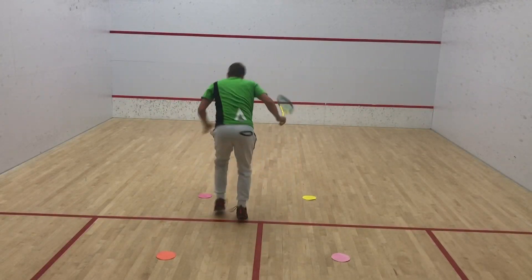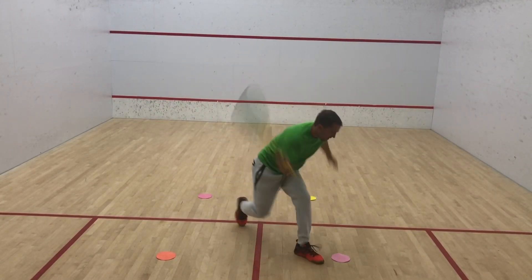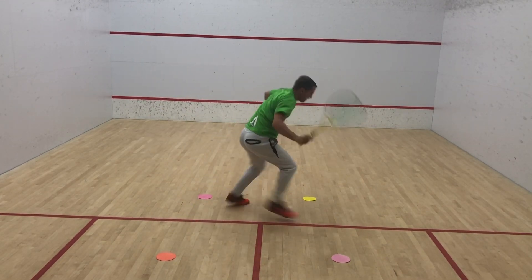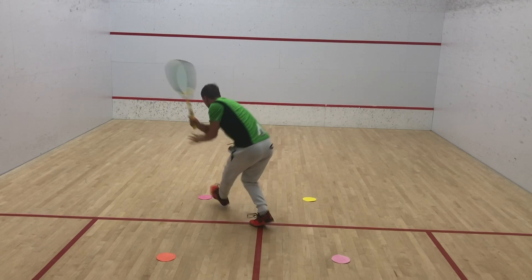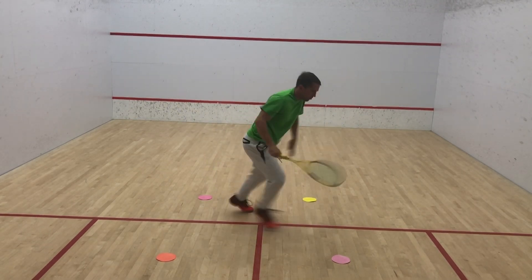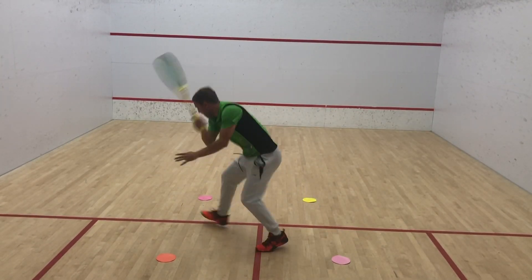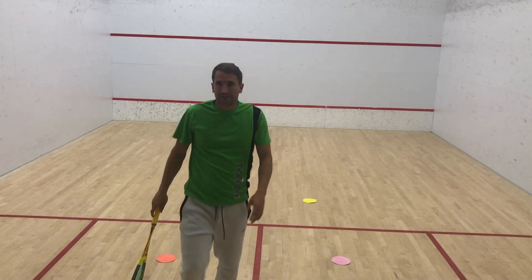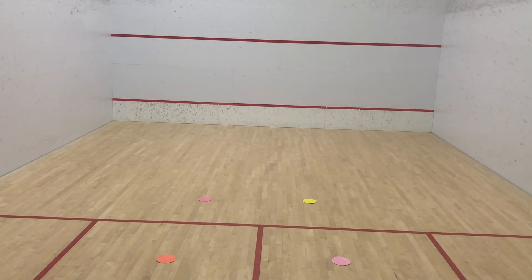Obviously the more you do this, the quicker you're going to get. When that ball comes to you around that area in a match, you're going to be so quick onto it — and this is why you do this sort of training, so that you can be ready for those shots in the match. It also generally gets your feet a lot quicker and really helps you with that sort of speed work and stability when you're hitting.